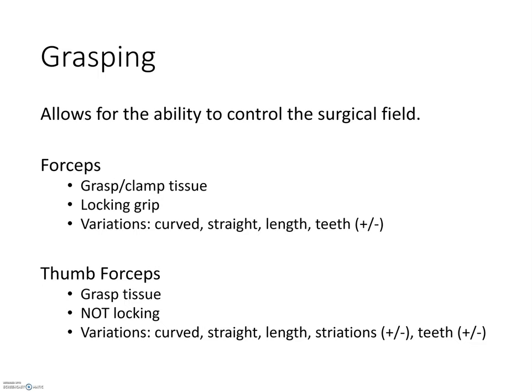Grasping instruments allow the surgical team to control the surgical field. These grasping tools are called forceps, and there are two main forms. The first has a locking capacity, which enables the user to grasp and hold without actually handling the instrument. Even if they were to place the instrument down, it can still be grasped in the locked position.